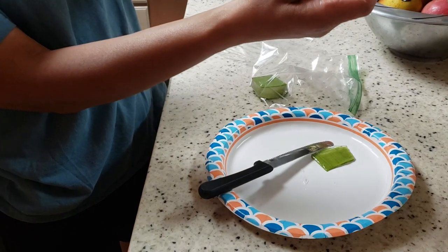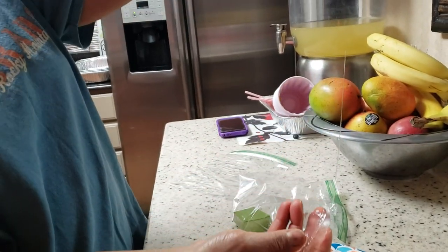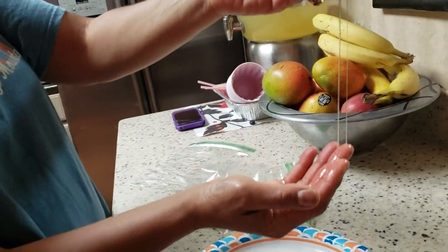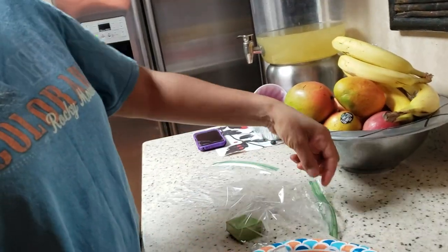And it's so pretty. See, you see the slime? Yeah. That's what it looks like. So that's what it looks like once you get it out.